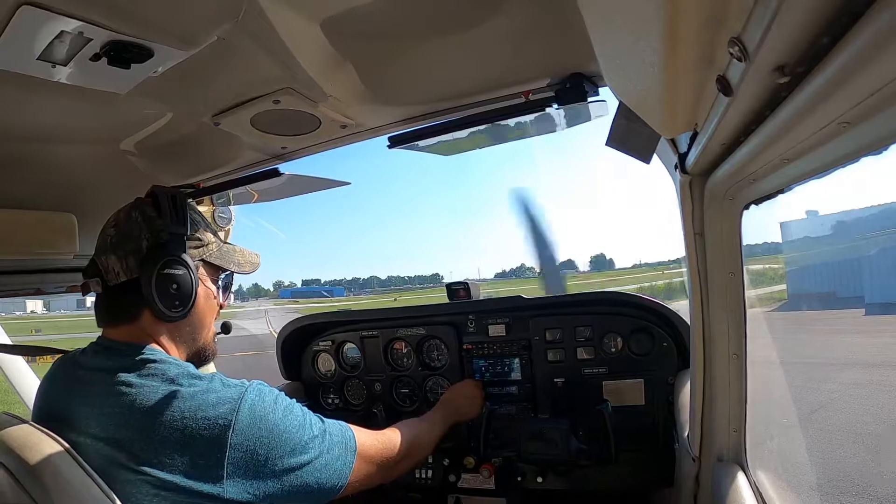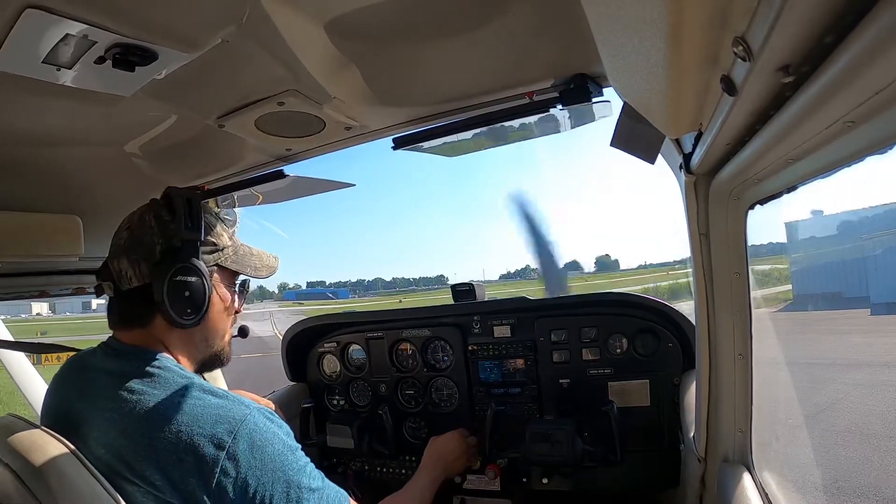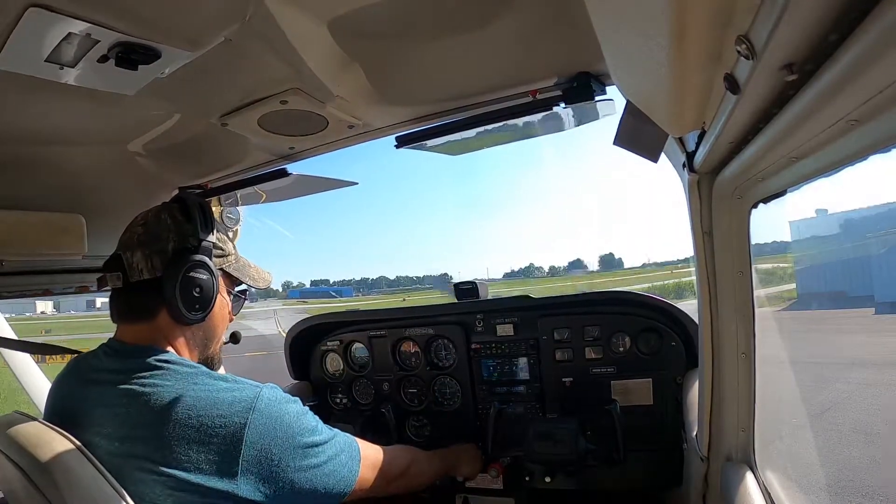Temperature 2 Niner, dew point 1-2, altimeter 3-0-0-0. Expect a visual approach, landing runway Niner. It advises contact, information PAPA.